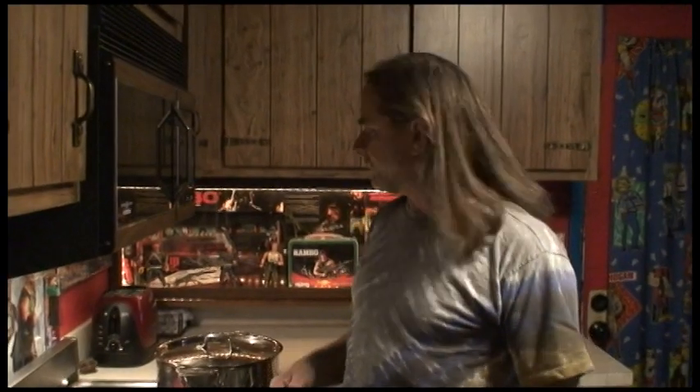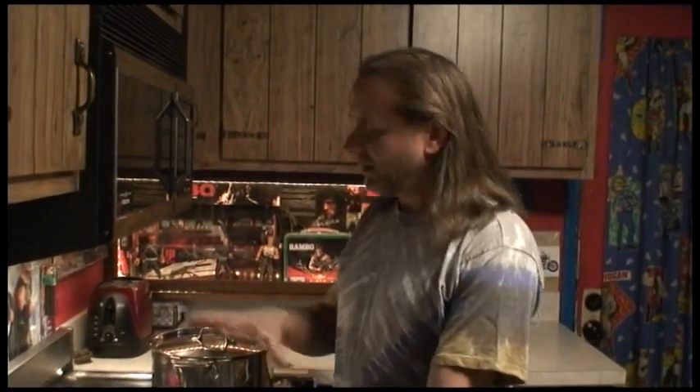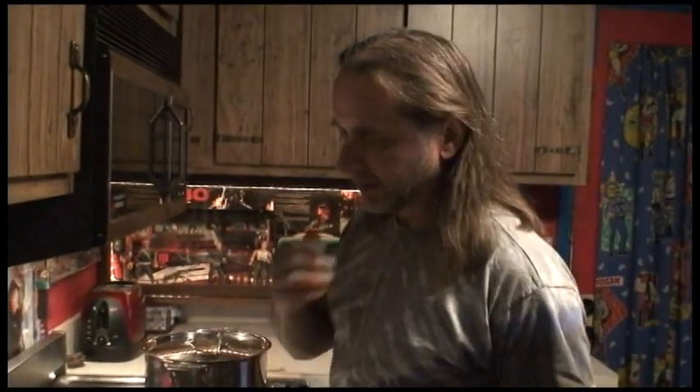Hi, my name is Randy Curry and welcome to my kitchen. Today I'm going to show you how to make what I feel is the perfect chili recipe. I've experimented with several chili recipes down through the years and never really came up with anything I thought was perfect, but I have one now through trial and error — and I'm going to show you how to make this wonderful recipe.